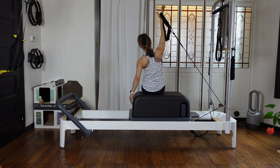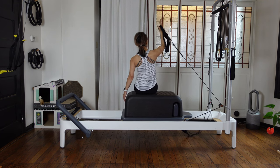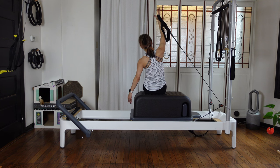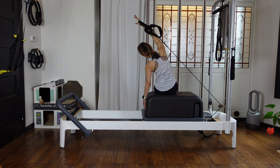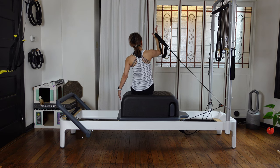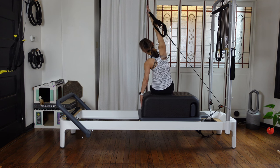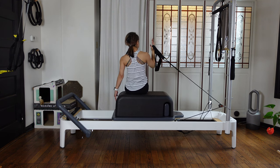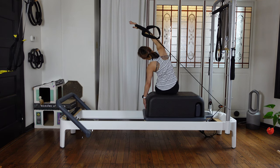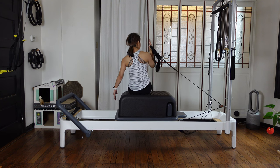Reach up, then side bending. Control and feel tall, then bend your elbows — you can see your elbows all the time with the corner of your eye. And coming down. Two more — up and side bending, and coming up, feel tall, and bend. And the last one — up and over, and come up, control, and bend your elbows.